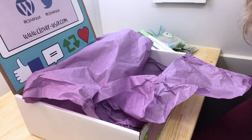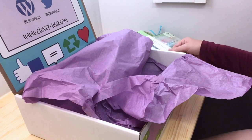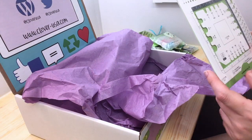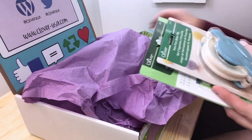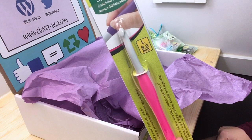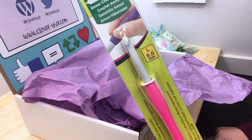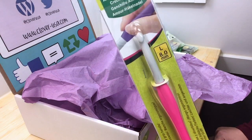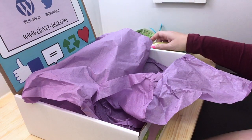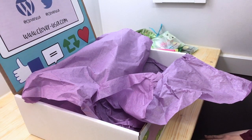Thank you so much to Clover for sending us these awesome tools. Christian got a box as well and he has a yarn crafts for kids unboxing video for his. I hope that you enjoy Clover tools and use them — these hooks are really some of my favorites, so you're going to be seeing these a lot more in my tutorial videos. I plan on getting myself a whole set, especially the larger ones. I've always loved the Clover bamboo knitting needles, and you'll see a lot more Clover coming up soon.